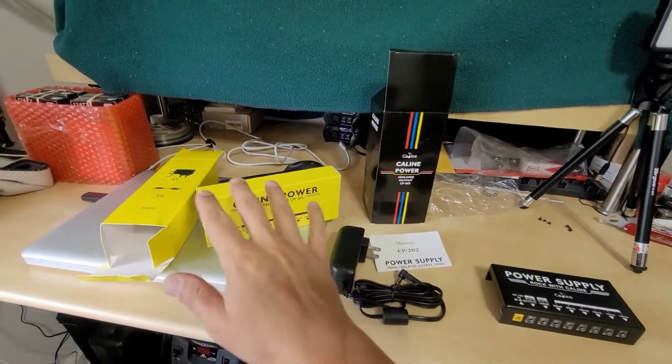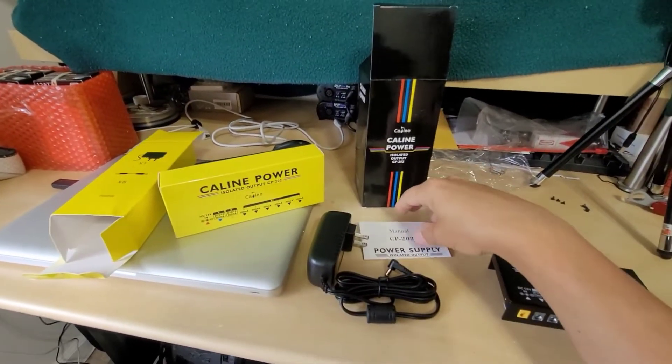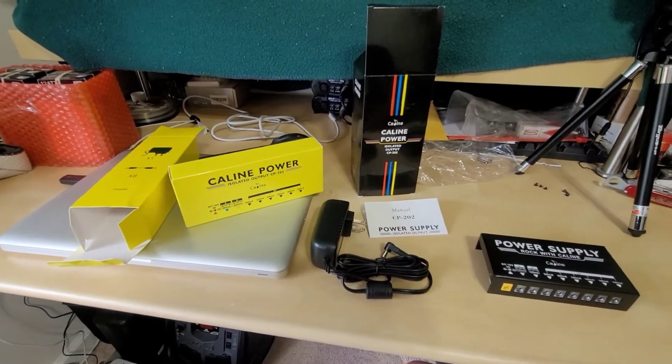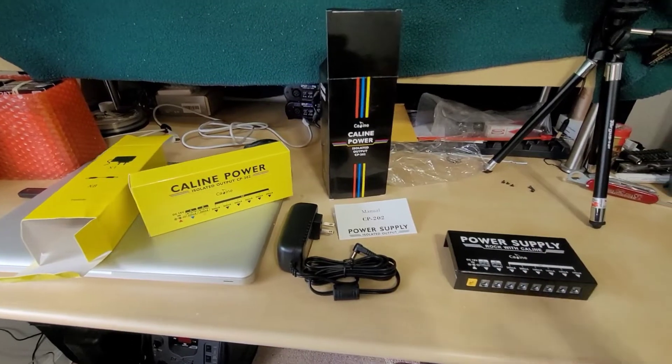Over here you're also going to get some wire adapters. It comes inside this box, and then you get your manual, which is very brief but informative, discussing the main features of this pedal, which we'll go over in this video.